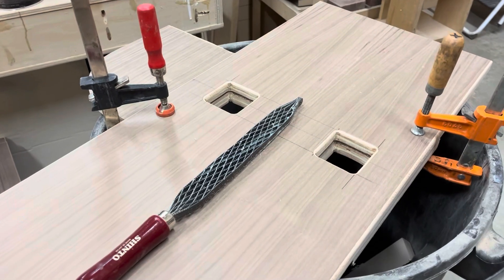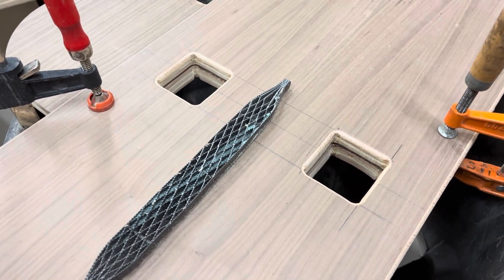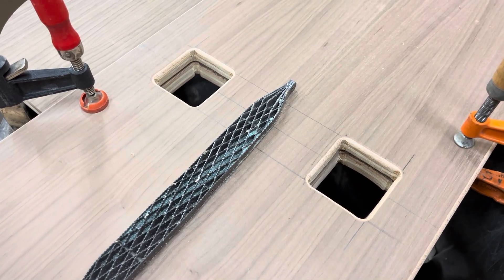I'm just matching up these hole patterns so that the top and bottom of the mast step box have the same size holes.